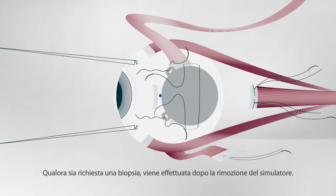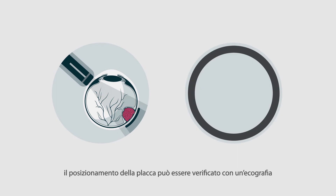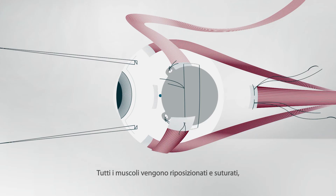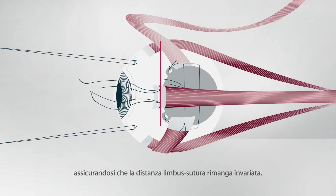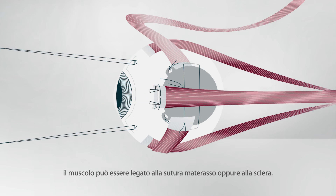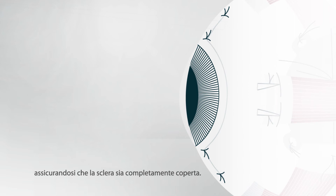If a biopsy is performed, it is done after removing the template. The sutures are tied. If a D'Amato template is not available, the plaque position can be checked by ultrasonography or by indenting the globe with the posterior edge of the plaque while performing binocular indirect ophthalmoscopy. Any detached muscles are sutured back in place, ensuring that the knot to limbus distance is the same as before. If the plaque overlies the muscle insertion, it is attached to the sclera with slings or to the mattress suture. Finally, the conjunctiva is closed ensuring that the sclera is completely covered.